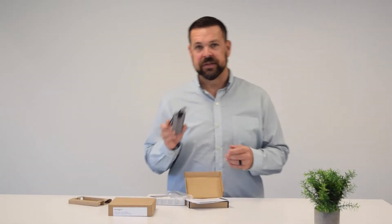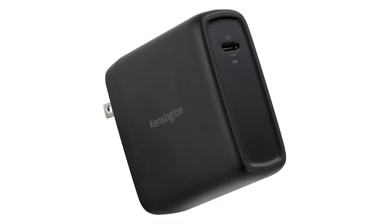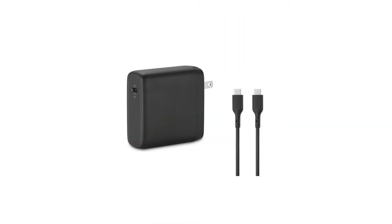Before we dig into the hub's features, I want to talk about the second product featured in this video, and that is a 100-watt USB-C GaN power adapter.